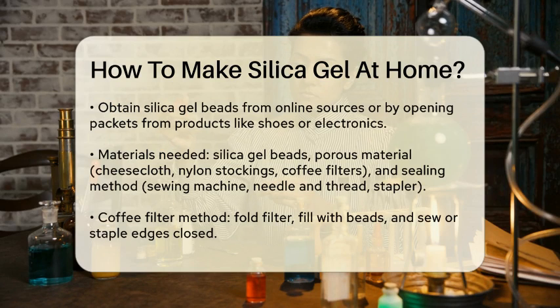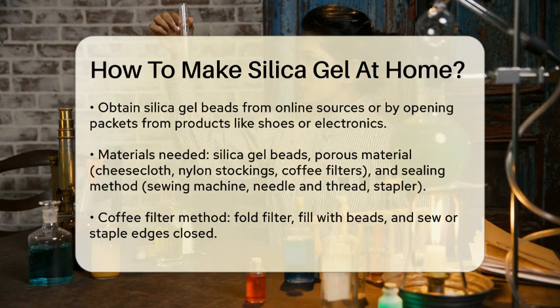If you're using packets, simply open them and collect the beads. To create your own desiccant packets, you'll need a few simple materials: silica gel beads, a porous material like cheesecloth, nylon stockings, or coffee filters, and a way to seal the packets such as a sewing machine, needle and thread, or a stapler.